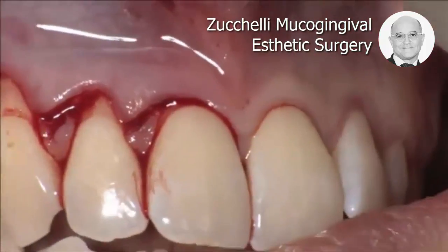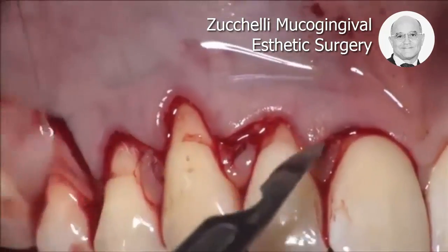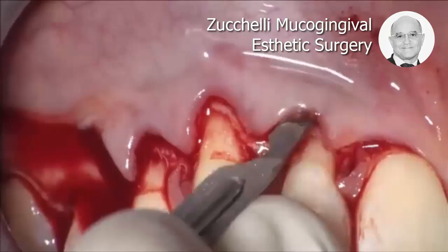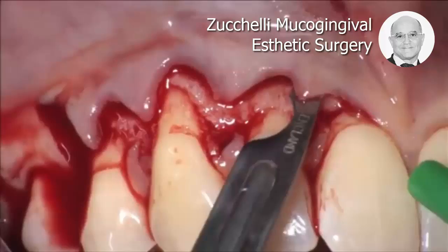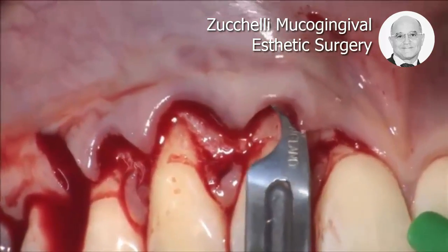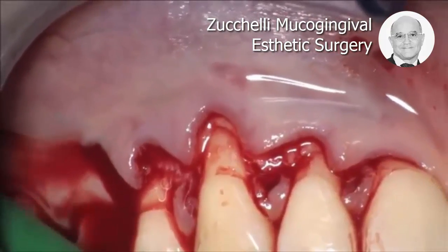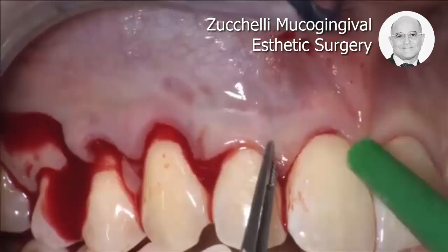Now, I have to make some deep and superficial incisions also at the level of the central incisor. This is the deep incision, and this is the superficial one, which uses the blade parallel to the soft tissue, so that this papilla will rotate and cover also the lateral.